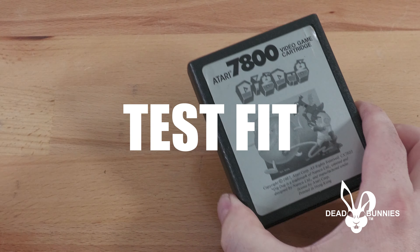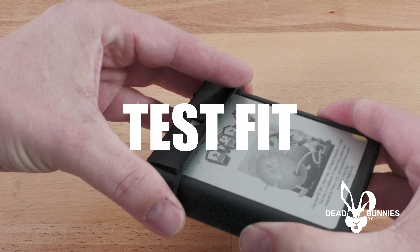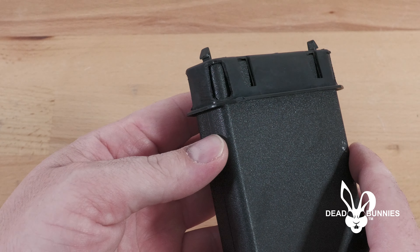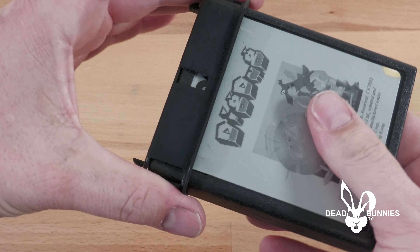With everything removed and cleaned up, we're ready to test fit the cartridge back into the cartridge port. You'll notice now that the cartridge fully engages in the port with no pressure at all, just like it should have initially.